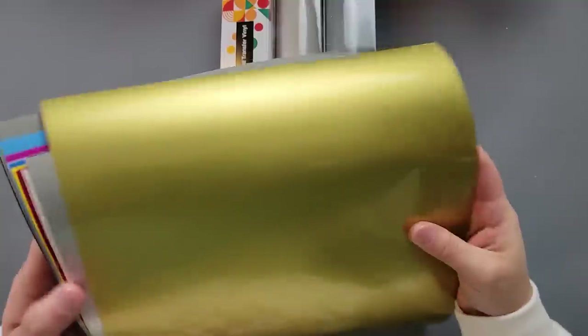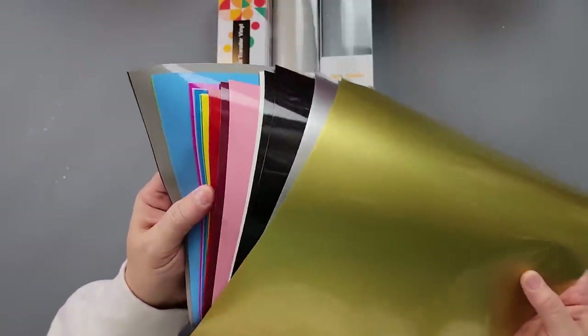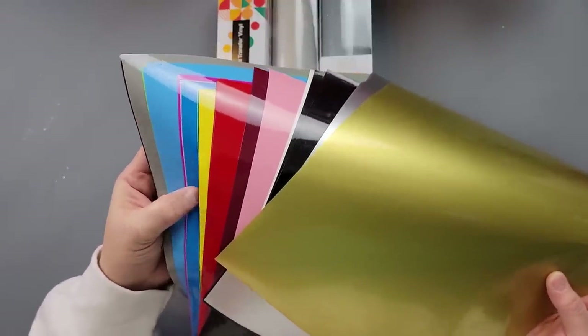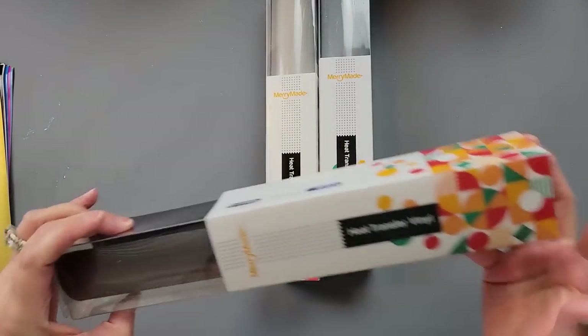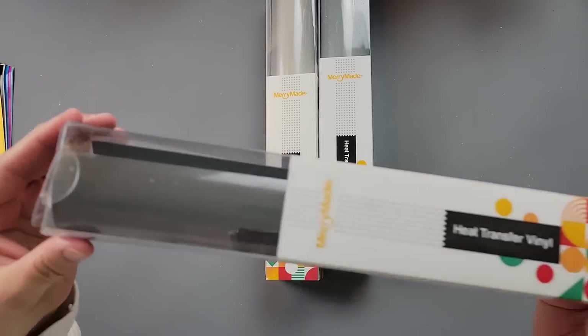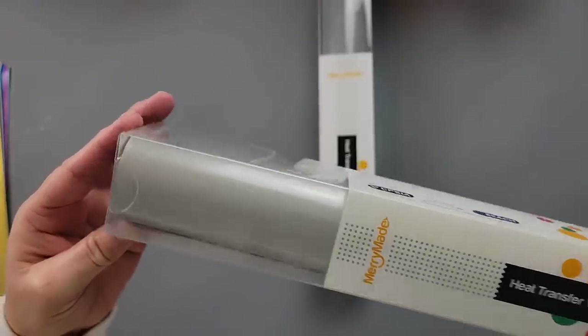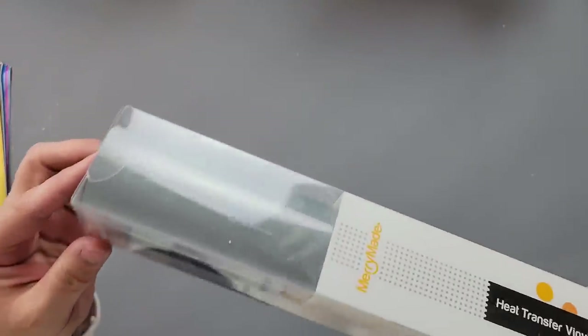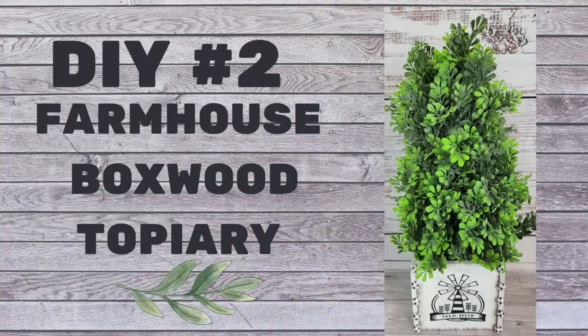I'm using heat transfer vinyl that came from Mary Made. They sent me this beautiful matte vinyl that I love, and some reflective vinyl I'll show you in a moment. On November 1st I used their glitter vinyl for 'The Reason for the Season.' They were supposed to send the matte that time but sent it now, so I'll have a link in the description box if you'd like to check out their products. Thank you Mary Made — I really enjoyed your products.